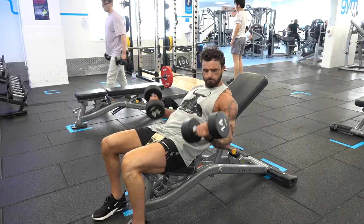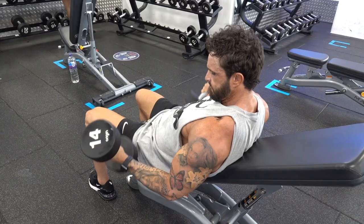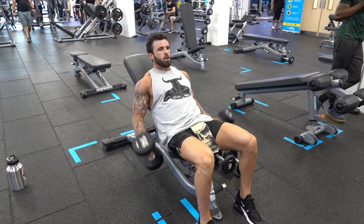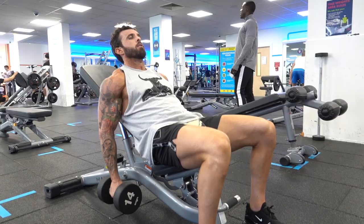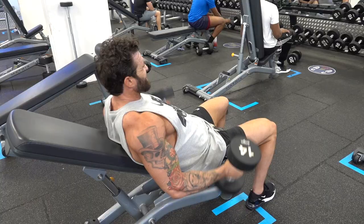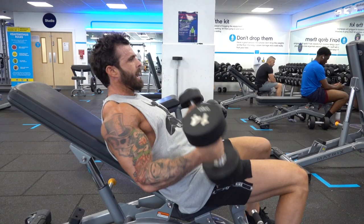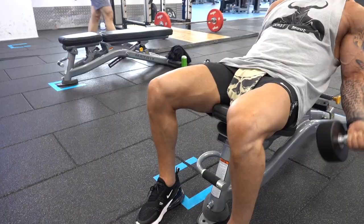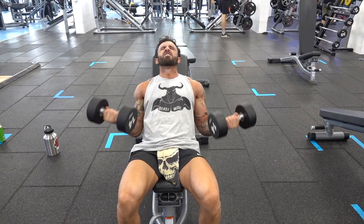One of my favourites is dumbbell curls incline, which is a very good exercise to get good size on the biceps. A lot of people just do normal ones, but I like to vary it up and hit the peak — try to get that high peak on the bicep. Very good exercise. I like to do four to five sets, 10 to 12 reps, and take it to fatigue towards the end.